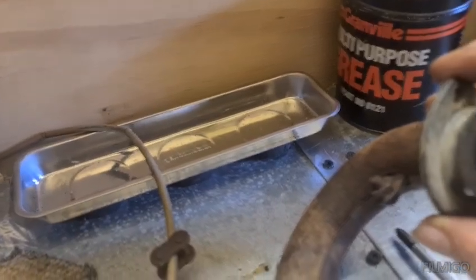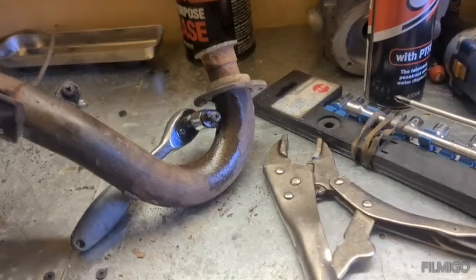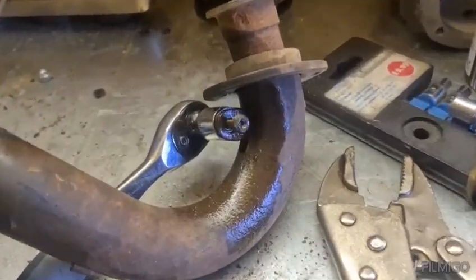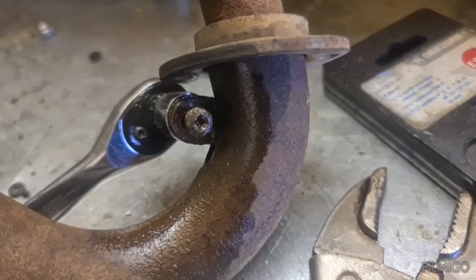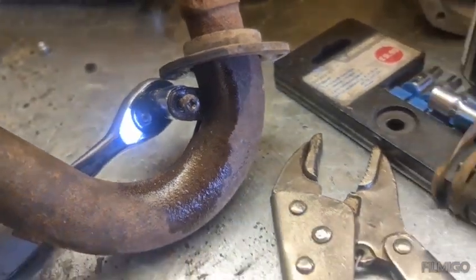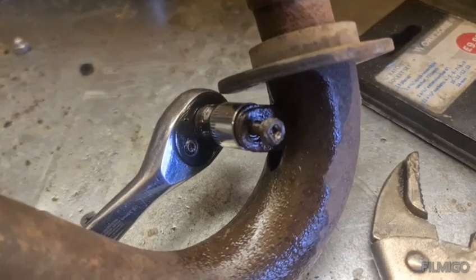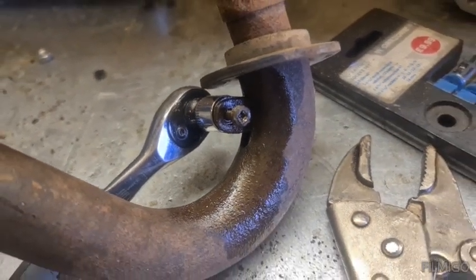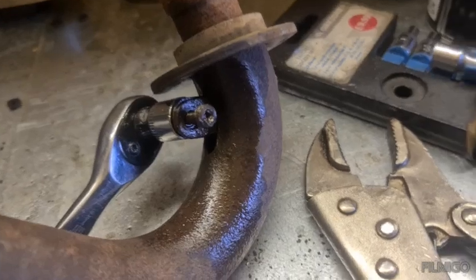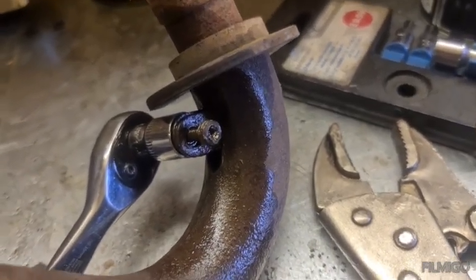Let's get that one undone. Well, that one didn't want to play nicely - the head rounded out on it, so I resorted to mole grips to get on it. Eventually got it out, which probably took me 10 minutes. It was cherry red but it still just wouldn't go, but we got there in the end.